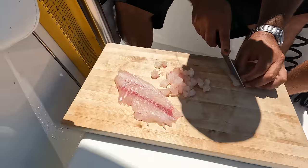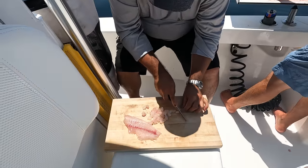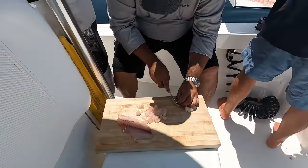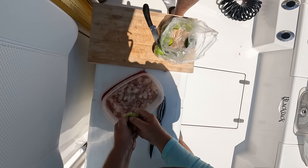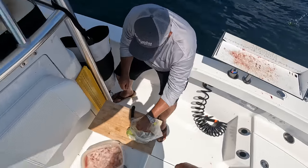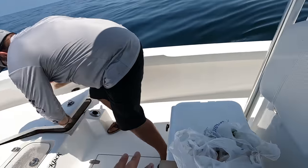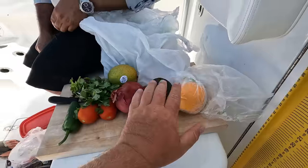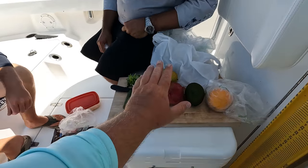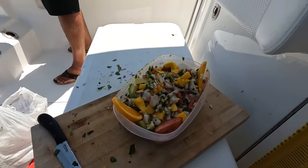Ed over here is chopping up our fish — you've got to make sure you cut it in really small pieces so it cooks really well in the lime. We're going to squeeze about 10 limes in here — the citrus, the acid in those limes, is what's going to cook that fish. Let it sit on that lime juice for 45 minutes and then we add the vegetables: orange, avocado, red onion, tomato, jalapeño, cilantro, mango, and some seasoning.